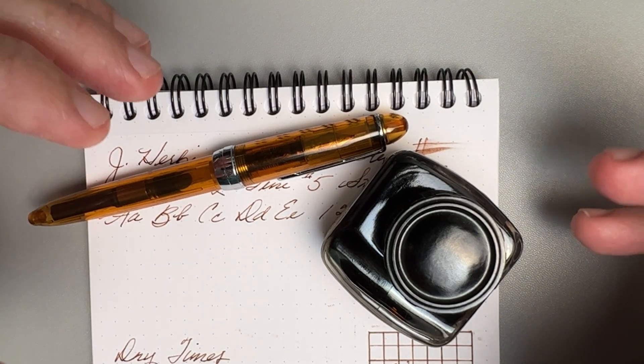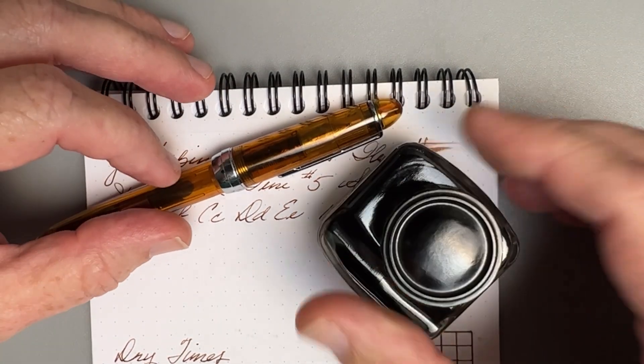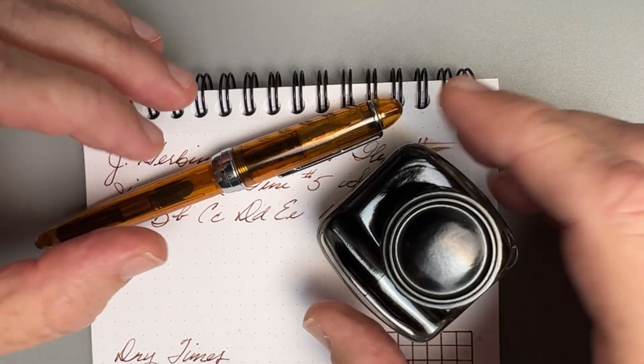Hey, welcome back to JG3 Reviews, where we like to explore the world of fountain pens, ink, paper, and today it is an ink day. So I'm excited about this one.